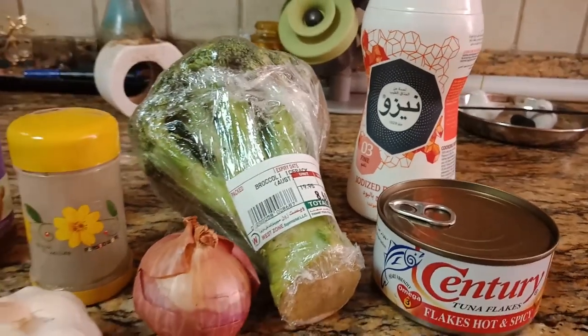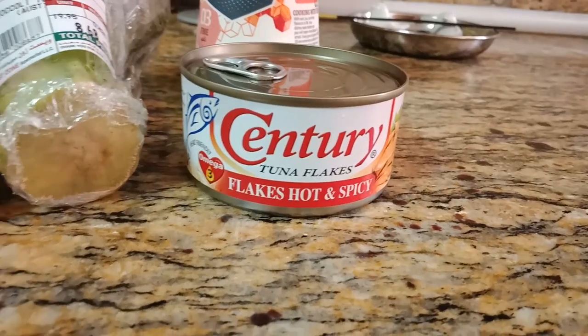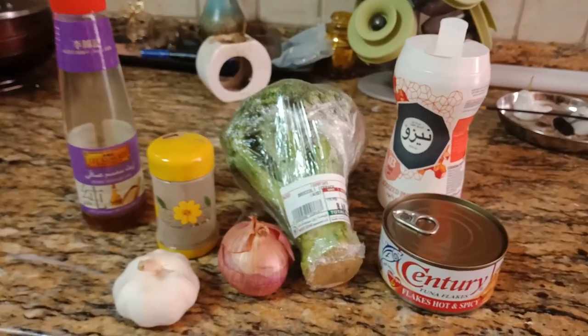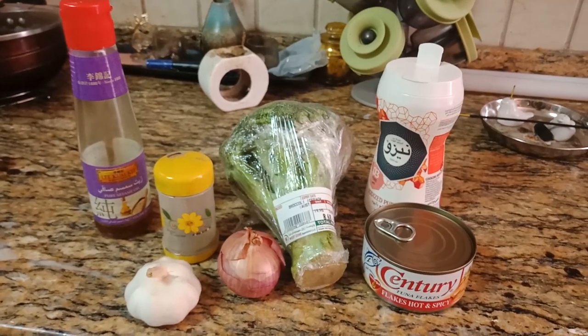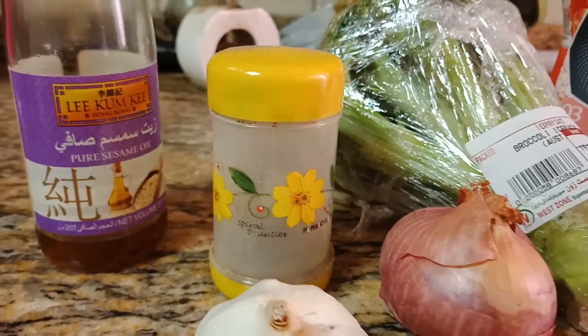First, I'm gonna show you the ingredients that we're going to use. As you can see, we have here 1/4 kilo of broccoli, 1 piece of century tuna in can, 1 piece of onion, 5 cloves of garlic, salt, pepper, egg — which is optional — and lastly, the magic of sesame oil.